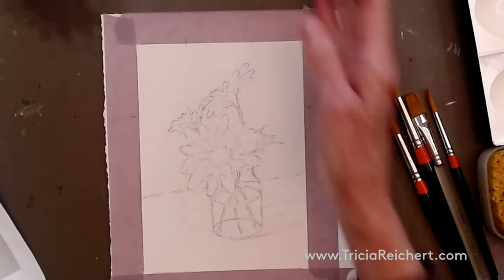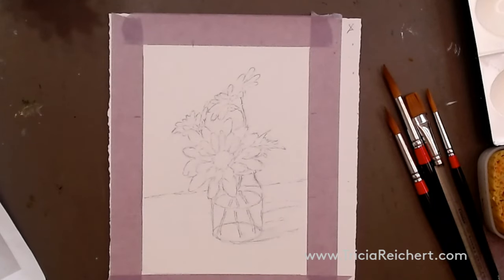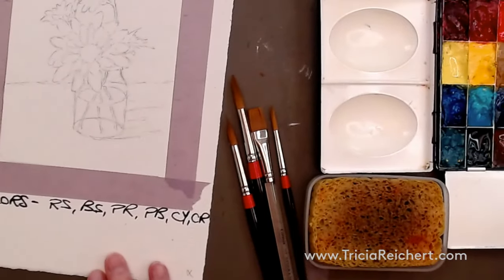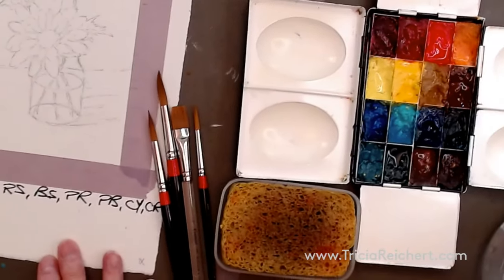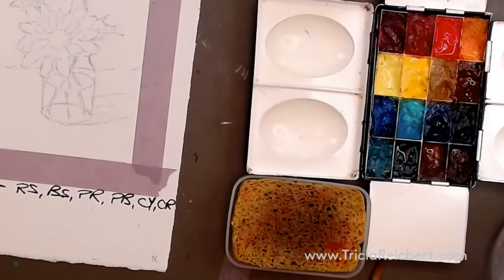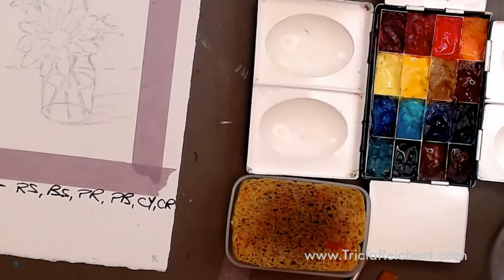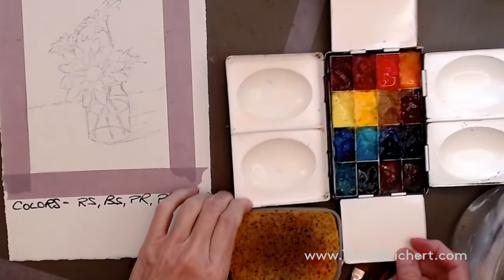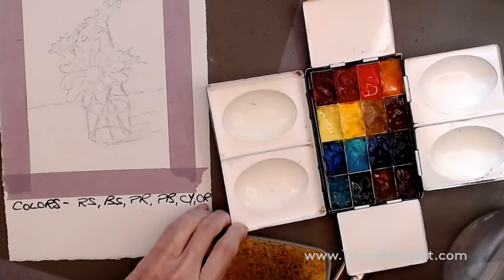Okay, we're good to go on the drawing. Now let's take a look at some of the colors we can use today for this subject. On the bottom I have the colors listed — let's go over to the palette and bring these over so you can see where we're mixing.